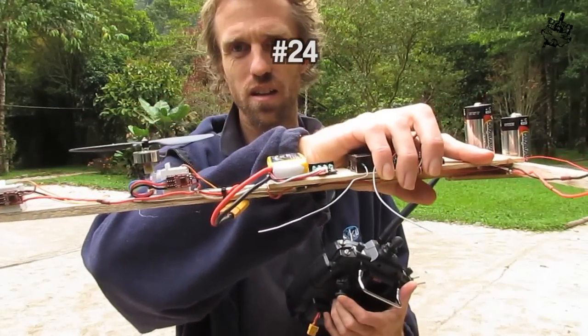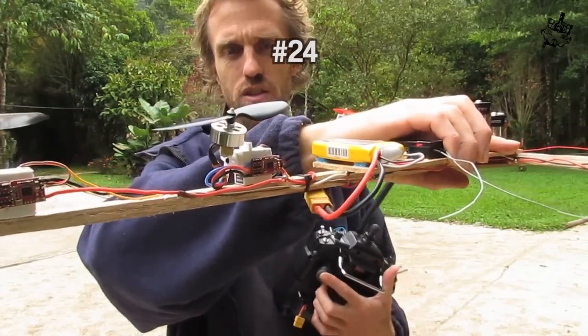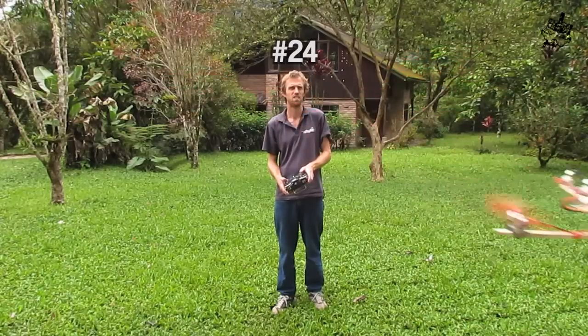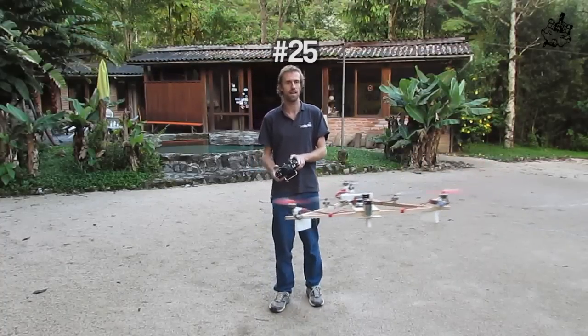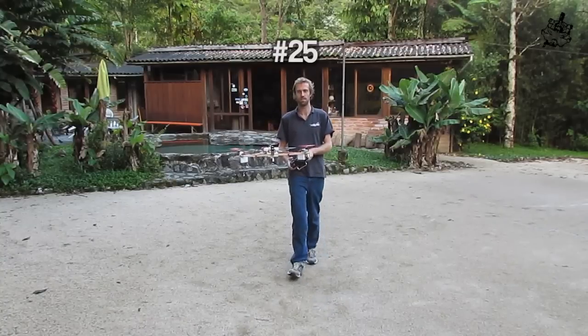I will be able to control another dimension. Little hexatronic motors and the 5x3 props. That's really beautiful.